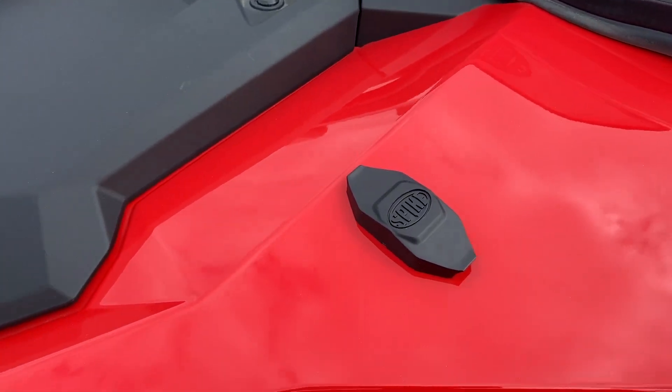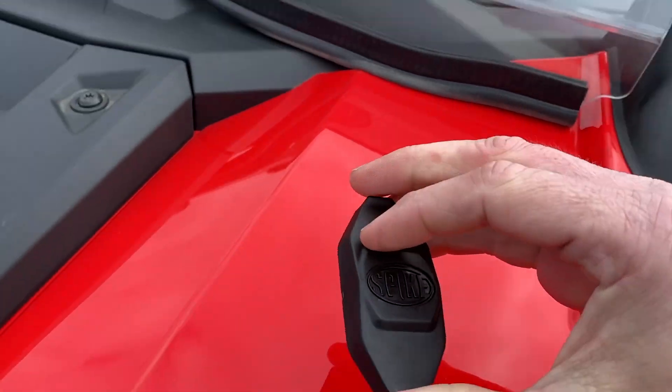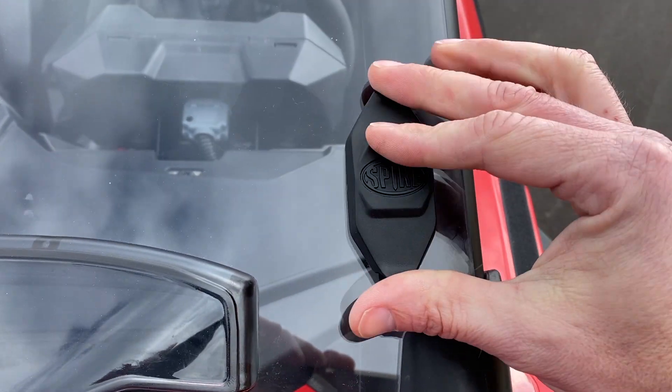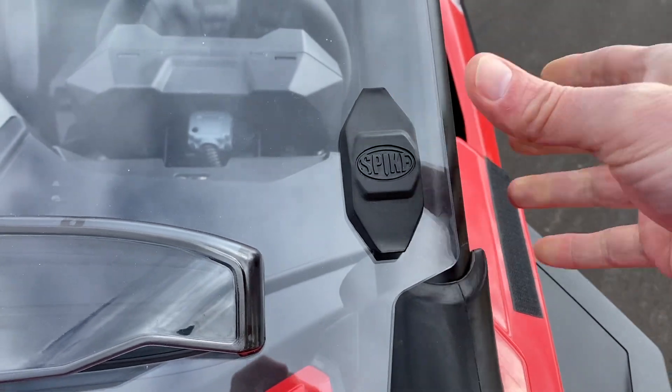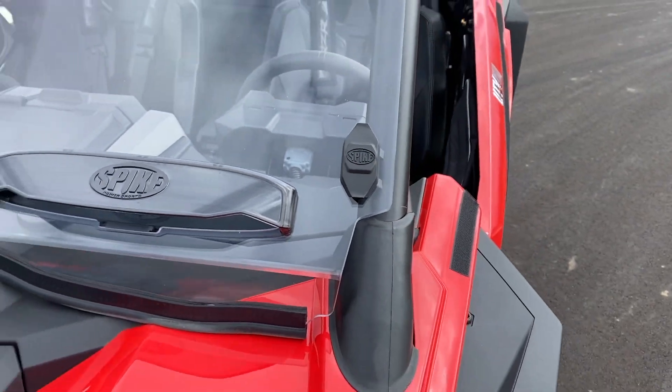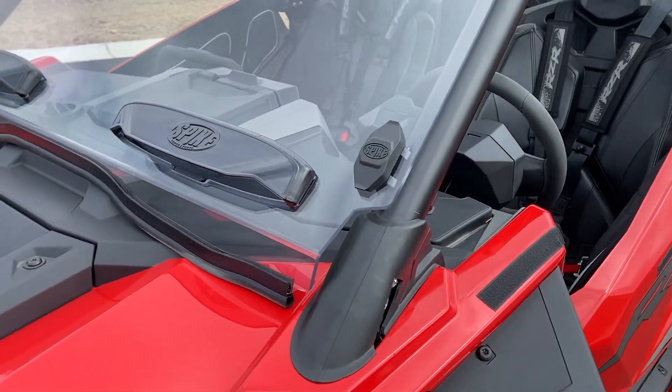Last piece we've got is the Spike faceplate trim. Definitely put that on — it's going to look way better with that spike on the front of it. That clips right on real easy and you're done. Get that on all four corners and you're done with your windshield assembly.